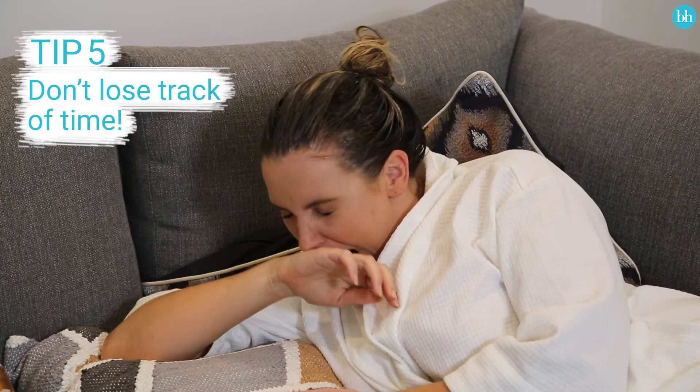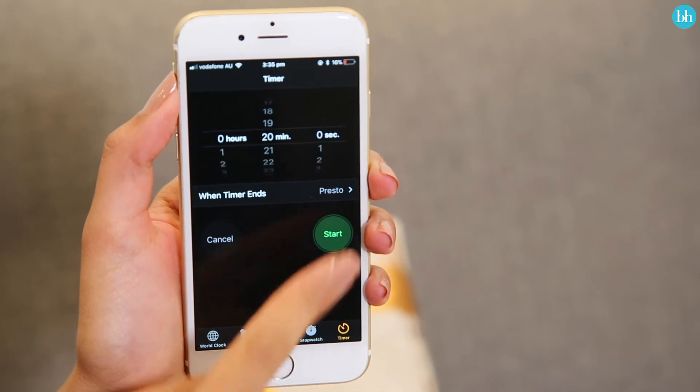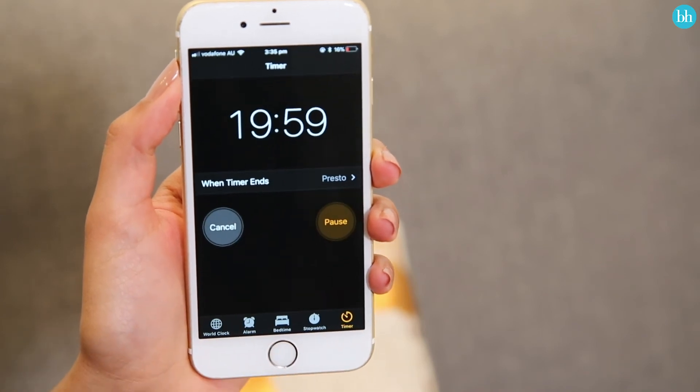Maybe it's common sense, but don't take a nap while you wait for your hair colour to develop. Or if you do, make sure you always set a timer so you know when it's time to rinse out your hair colour.